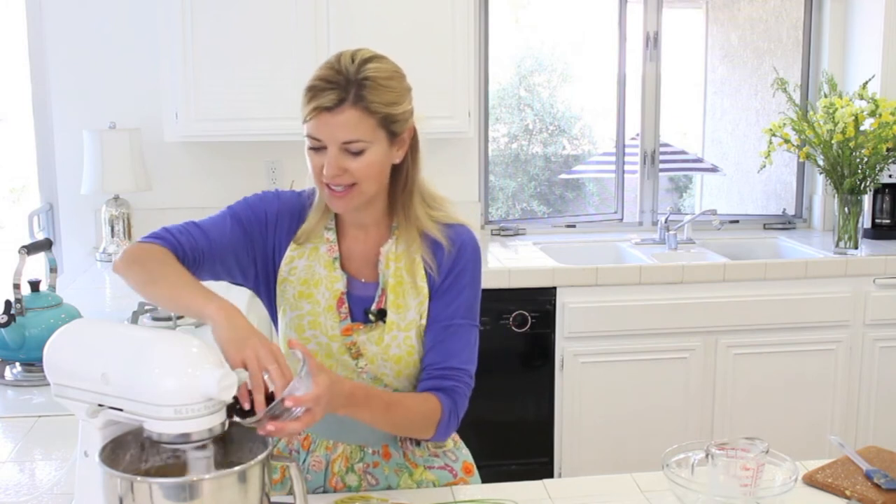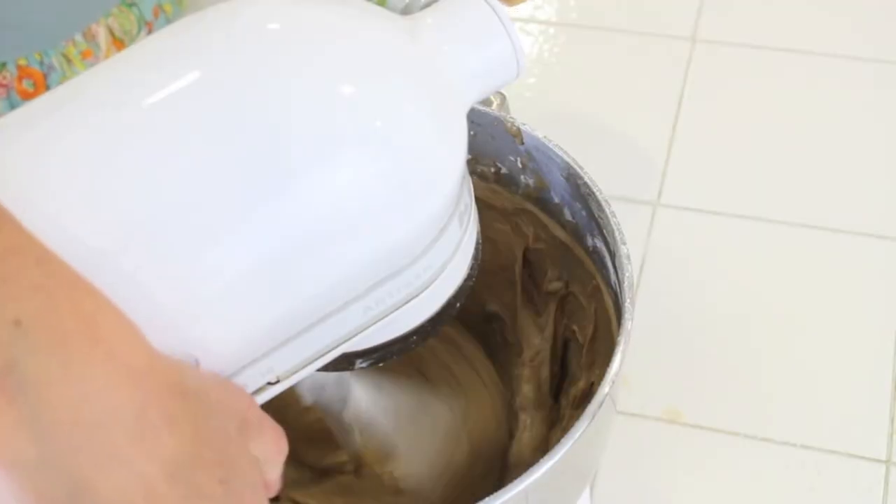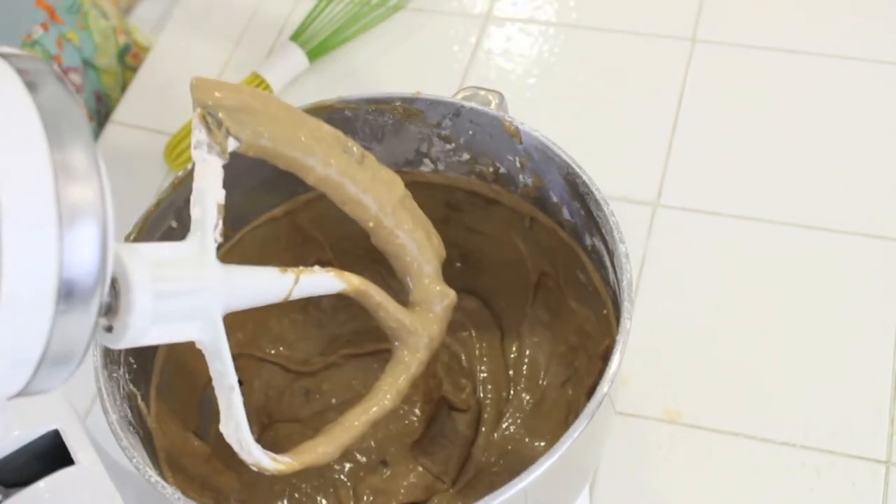After I've got all my wet and dry ingredients in there, the final step is an optional one — a half a cup of raisins. I like the raisins; I think it gives it a nice texture and it looks really pretty once the bread is baked. And that's it — super, super quick, super, super easy.